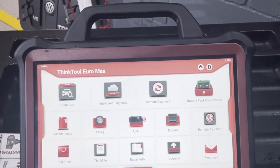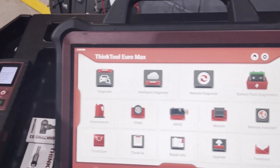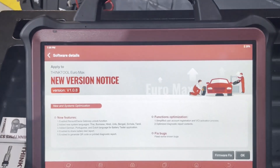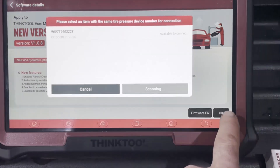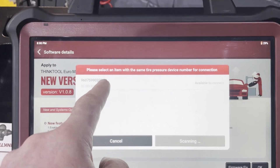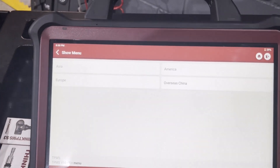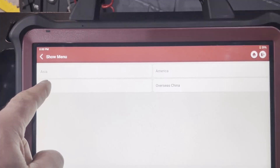From the home screen we're going to go into TPMS — just make sure you have this turned on. Sorry about the flickering; one of our lights in the workshop is flickering. We go okay and now it's searching. We'll be on Bluetooth, so we go connect and it's connected up.